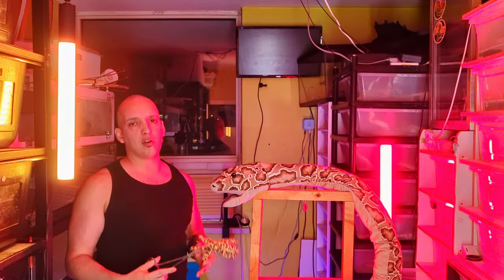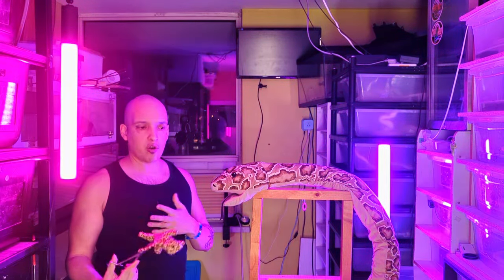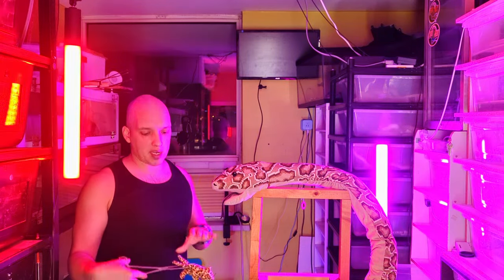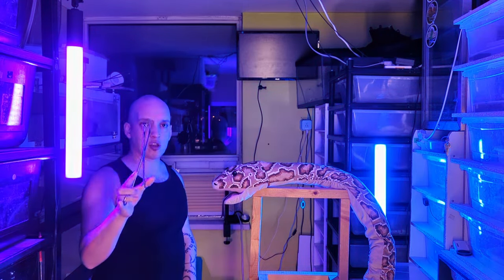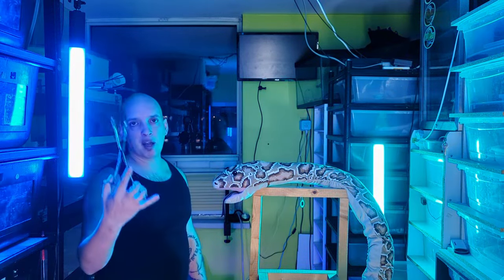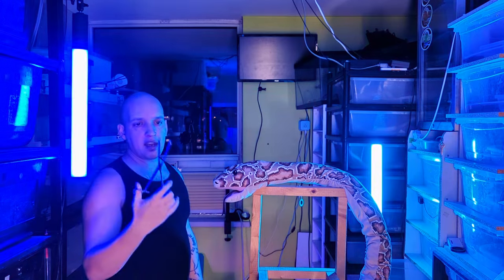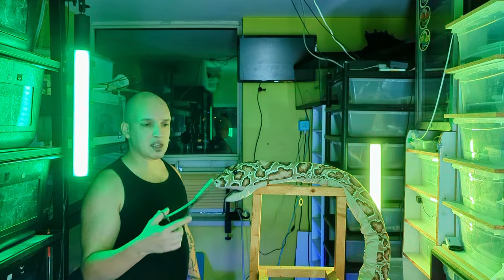We're focusing on proper feeding technique here — I have other videos on getting a snake to eat if yours is refusing. If it's a big snake, you want longer forceps like a claw or a longer pair. Stainless steel are great because they don't rust — if you get a cheap metal pair they'll rust on you, so you want surgical-grade forceps. They're better quality, they'll last forever, and they're easy to clean.